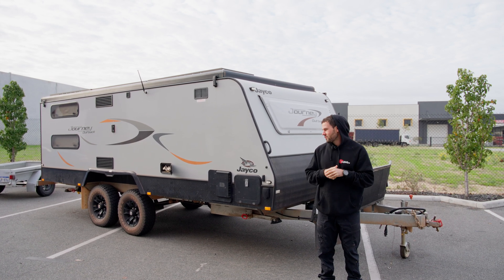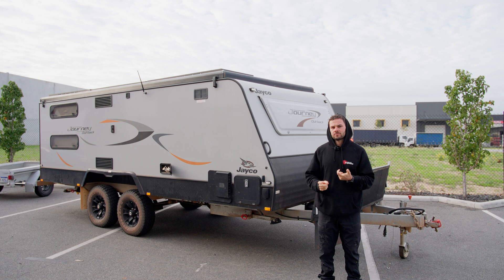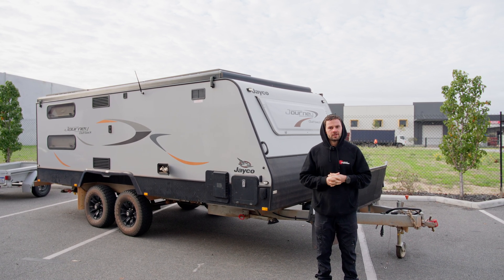We just finished up the install of a full Victron system on this caravan. They had a BM Pro full system — we removed that and put a Victron system in. Let's jump into it and check it out.